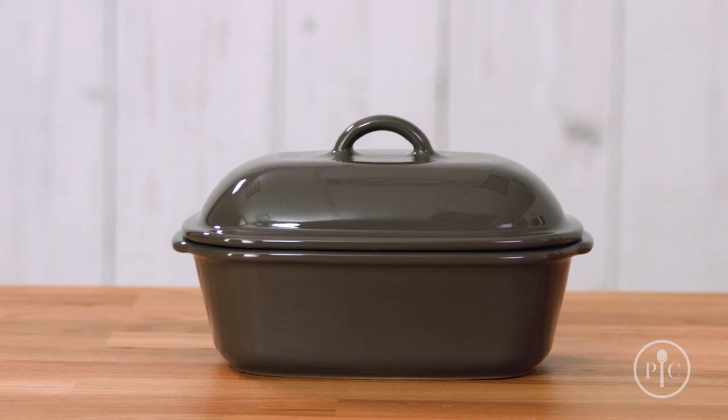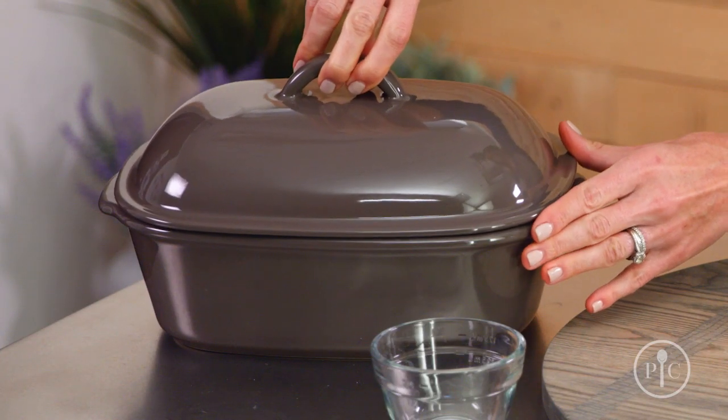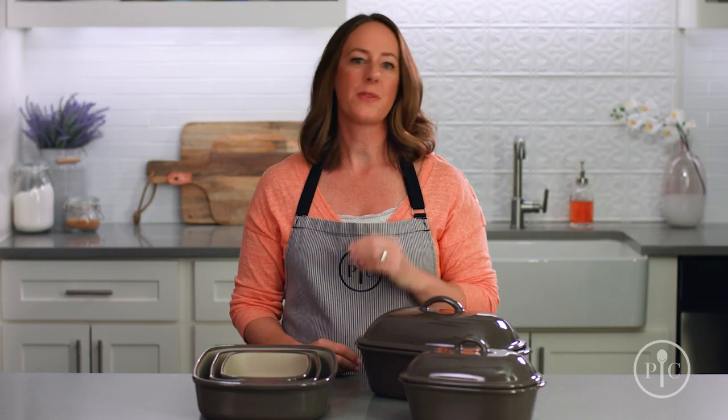You might notice that some pieces are a slightly different color, and that's totally normal because the clay has natural variations. There are all different shapes and sizes, so there's a piece of stoneware for every cooking task.